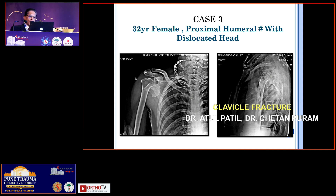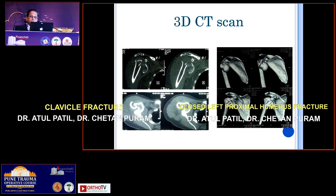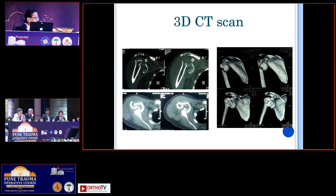CT scan. This is the CT — 2D and 3D images. In a CT scan, how does it help you to plan surgery? You know it's an anterior comminution of the tuberosity, and if there is any head split that will be visible. Since it is anterior, this needs open reduction internal fixation through a deltopectoral approach.